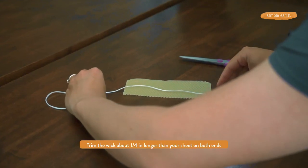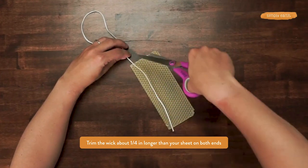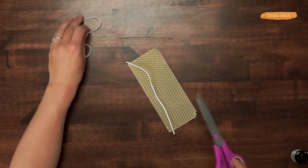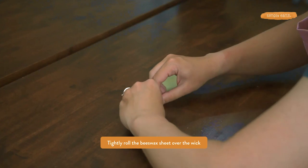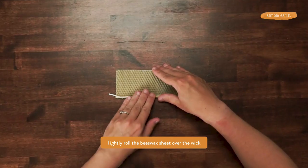Next, we're going to trim our wick. We are making a long candle, and we're going to place the wick along the edge. I'll have Shyla trim it so that about a quarter of an inch sticks out. And then I'm going to pinch the wax over the wick.